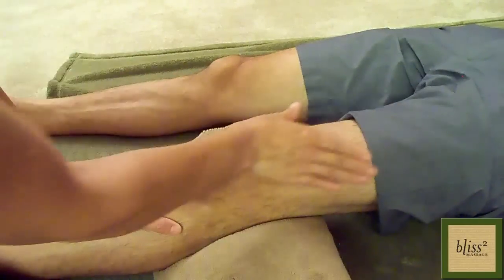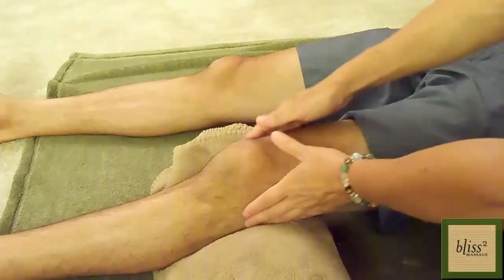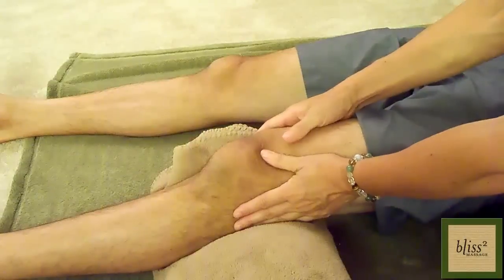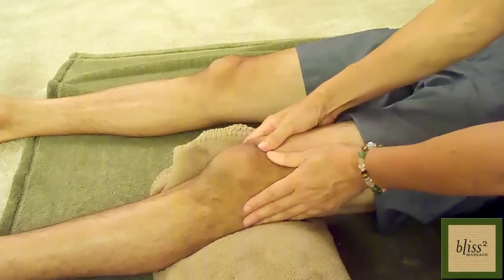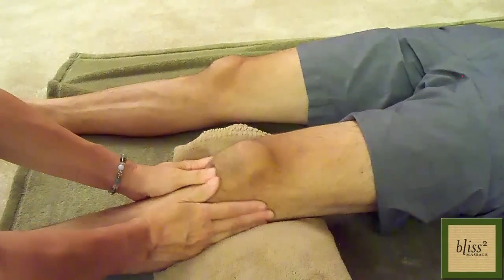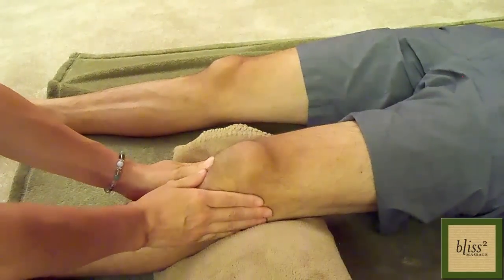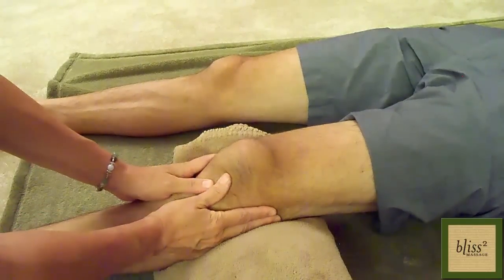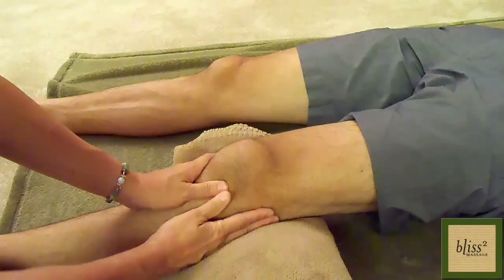Above the knee, there are tendons from the thigh muscles. You can massage this area with your thumbs this way. There is also a tendon under the kneecap, and you can massage it with your thumbs the same way.